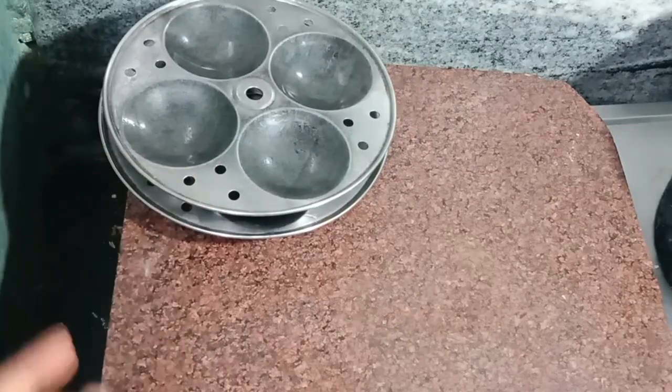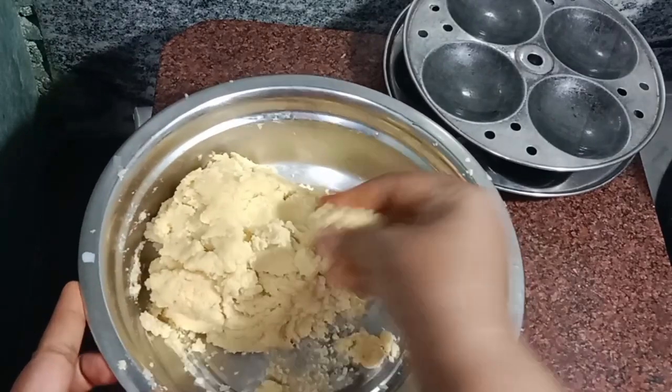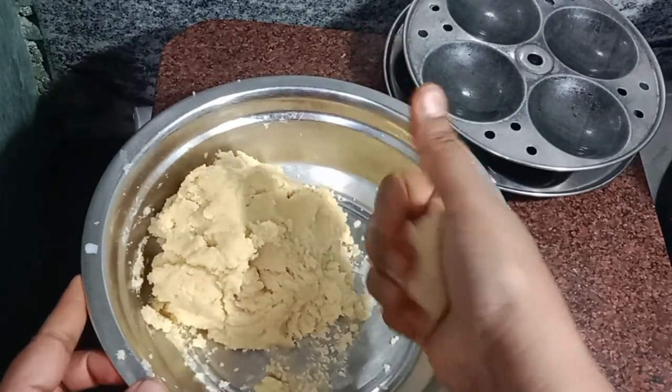Usually we can cook it in the oven. If we cook it in the oven, we will cook the biscuits properly. We will cook the spaghetti sauce just as well.